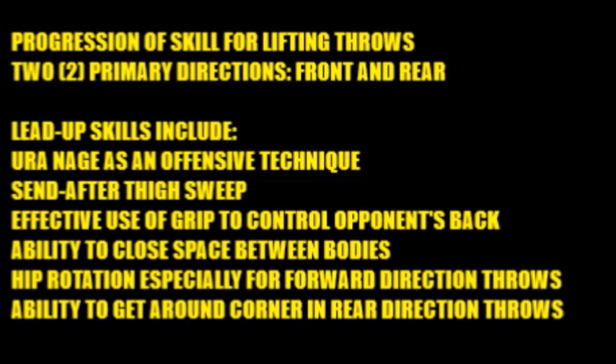You should have a good aggressive offensive style of Uranagi. Uranagi is one of the primary techniques necessary to do all these lifting throws well. Another lead-up skill is the descend-after thigh sweep, very much like an Okuri-ashi-barai only using your thigh. We will discuss this thoroughly in this video. That teaches the use of lifting the leg and the thigh sweeping action — the lifting action — that's very necessary in these throwing techniques.